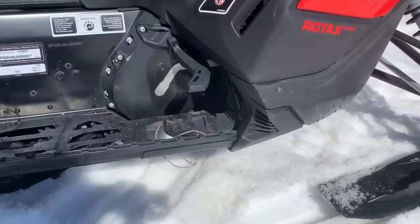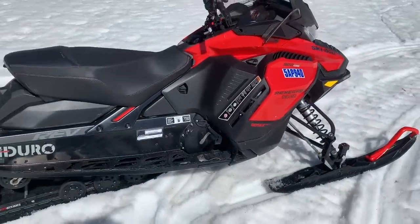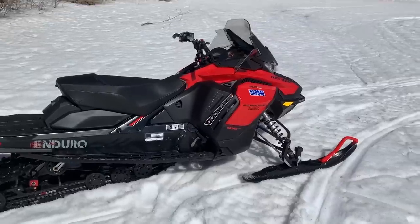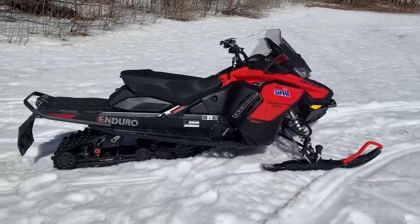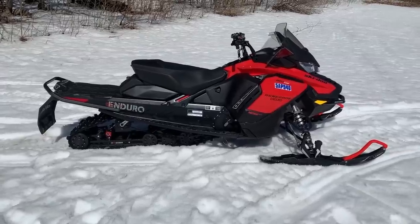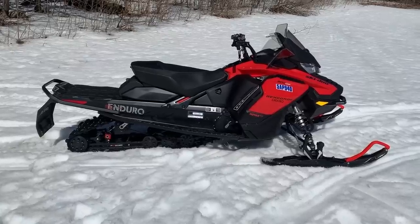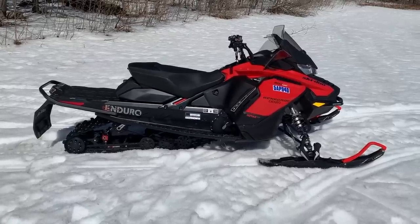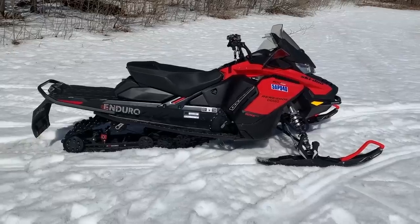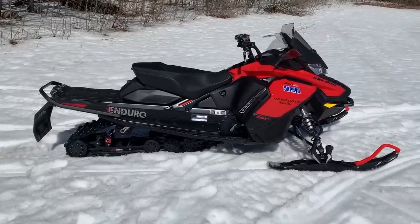Obviously being a four-stroke, we're not seeing as much dirt and grime on the side of the sled. Did we experience any issues? This has the stock belt on it - so this 900 Turbo still has the stock belt after 4,000 kilometers. That's pretty impressive. We did experience a reverse issue - it goes into reverse and then pops out of gear. This is number one off the line and it's a pre-production unit.